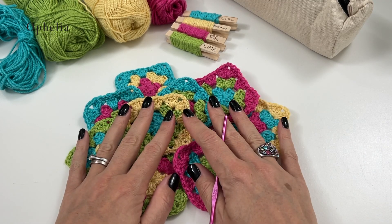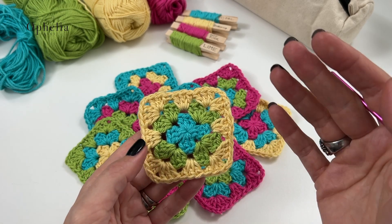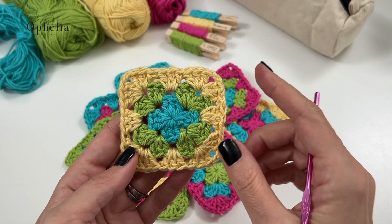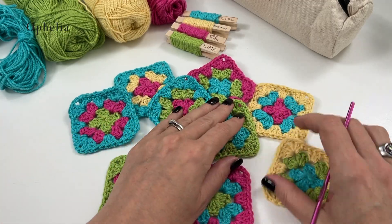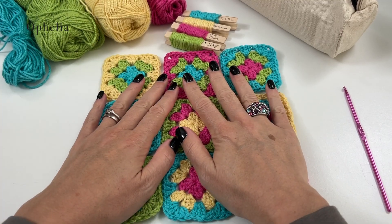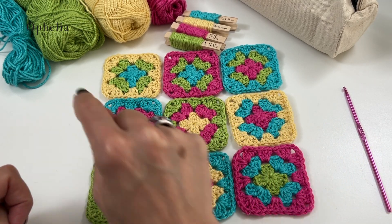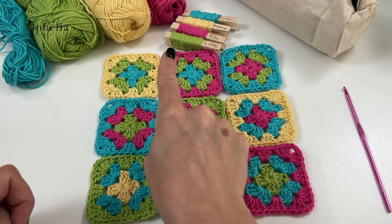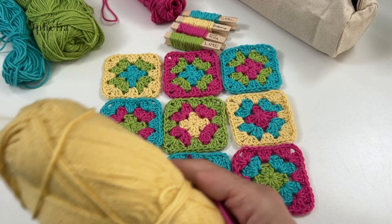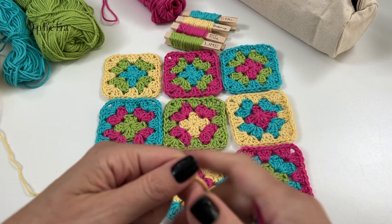For the main body of the pencil case you'll need to make granny squares. I'll assume you know how to make one — if not, I'll link a video. We're making 3-round granny squares, and I've made nine of them to form a panel. I'm going to do the horizontal joins first and then the vertical ones. I've decided to join in Buttercup color because my zip is yellow — I like coordination.